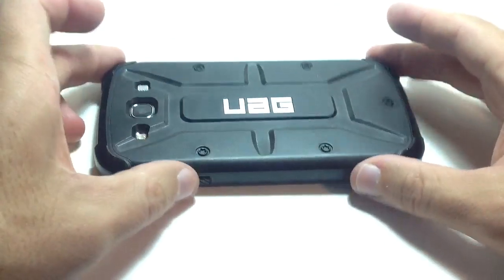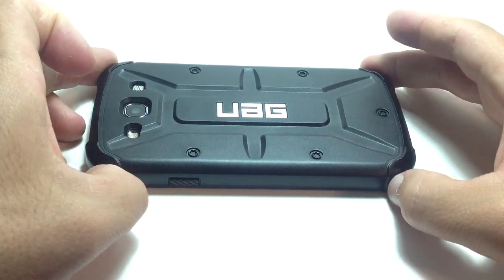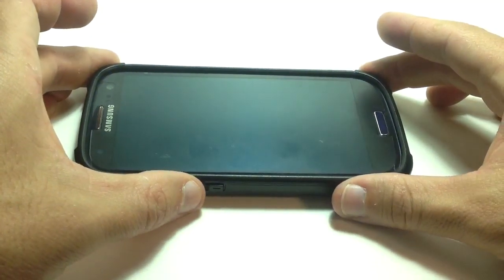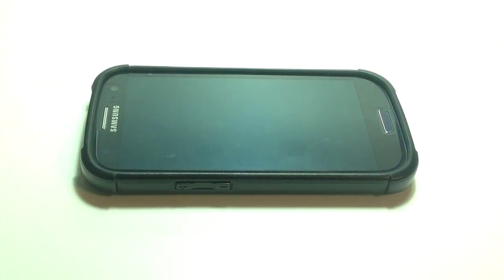That is the Urban Armor Gear case for the Samsung Galaxy S3. If you have any questions, drop them off in the comments and I'll be happy to answer anything I can. Y'all take it easy. Thanks.